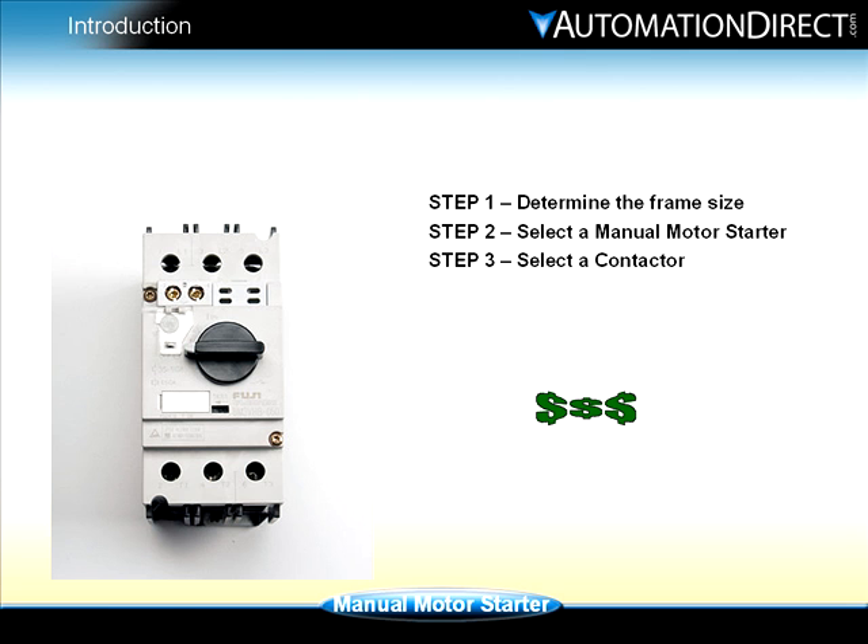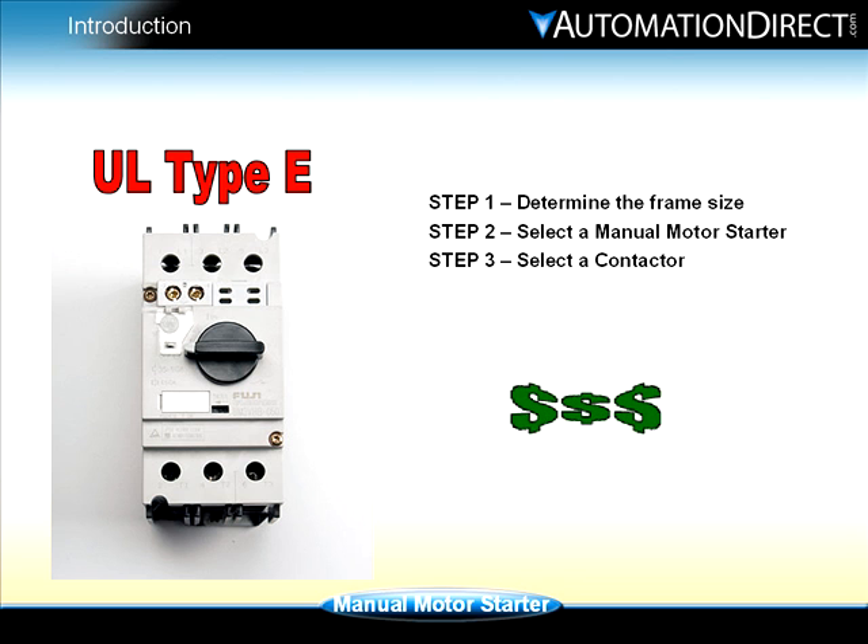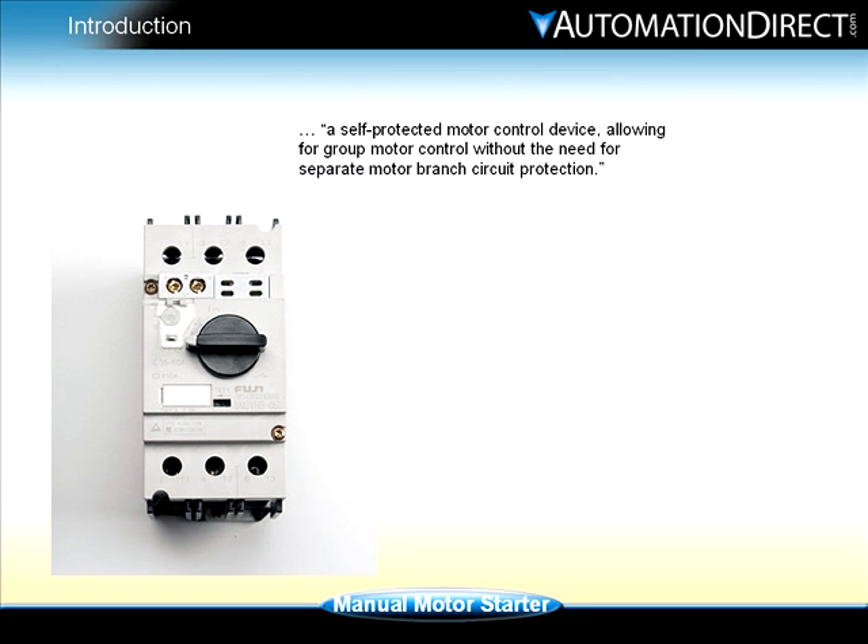By utilizing the UL Type E rating of the Fuji manual motor starter, a combination starter can be constructed and wired in quick, easy steps and at a low cost. The manual motor starter is classified as a self-protected motor control device, allowing for group motor control without the need for separate motor branch circuit protection.